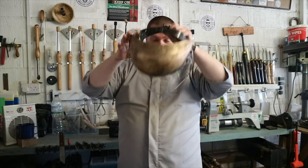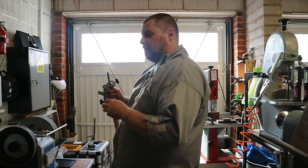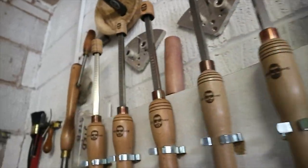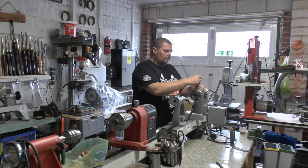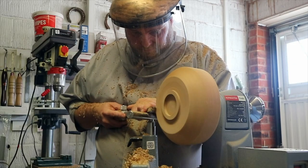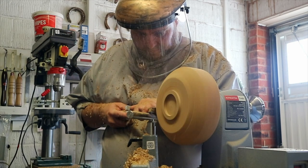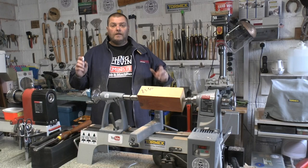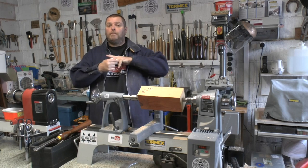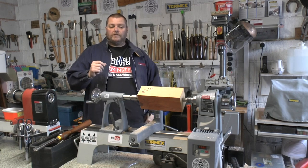Good morning everybody and welcome back to the blind woodturner's workshop. We're ready today to make another amazing project. As always, don't forget your safety gear and of course don't forget to keep your tools nice and sharp. I'm Chris Fisher, the blind woodturner, and I've just felt my ring there — always remember to remove any rings, bracelets, and loose items so they don't get caught in your work.